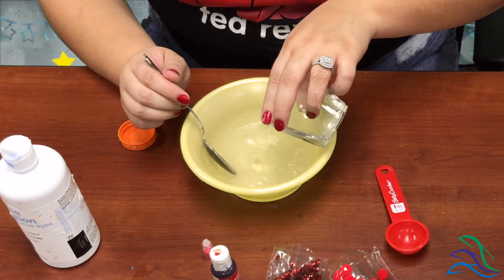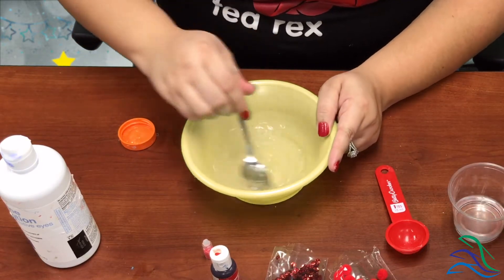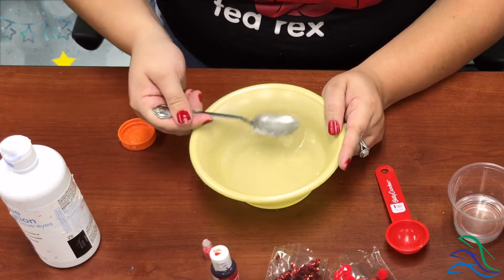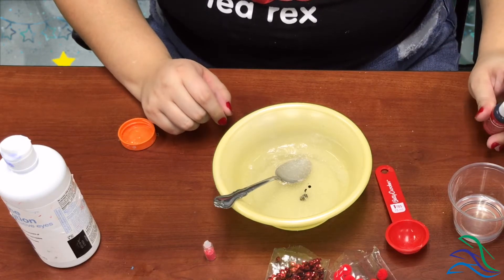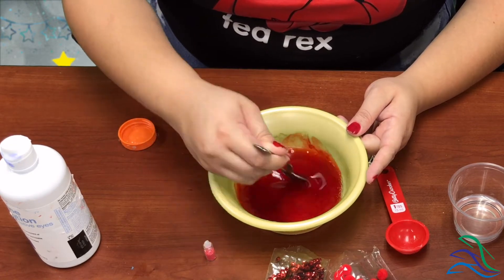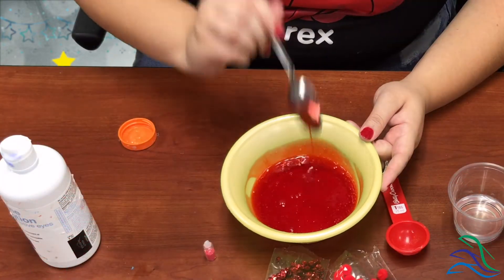Mix in half a cup of water — I'm not going to do the whole half cup. Then let's add the food color. I'll do one drop — oh, that was more than one drop, about a drop and a half. Gel food coloring tends to be a lot brighter than regular food coloring, so it definitely looks red, which is the color we're going for.